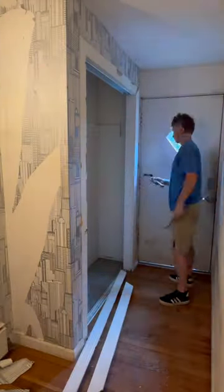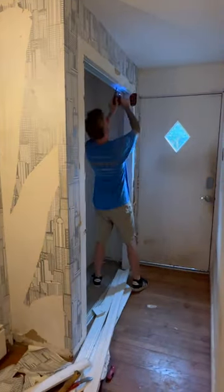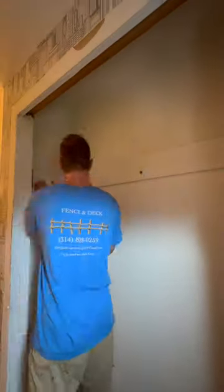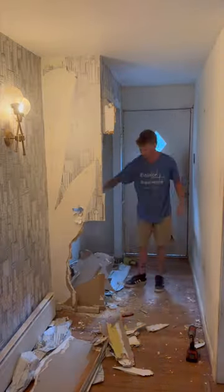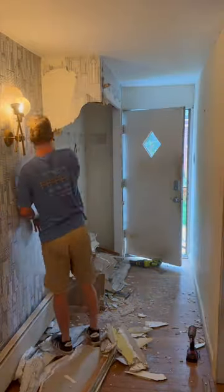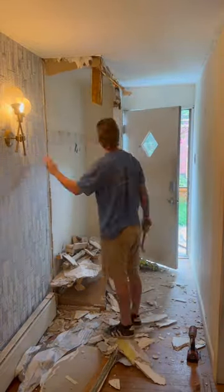I moved into this house about four years ago and one thing that always bothered me ever since I first moved in was this coat closet that you see me taking apart right now. In the opening there was a dual glass mirror door into this really small closet that had old carpet in it and it just made no sense. Obviously one of the doors was broken because the door swings right into it.